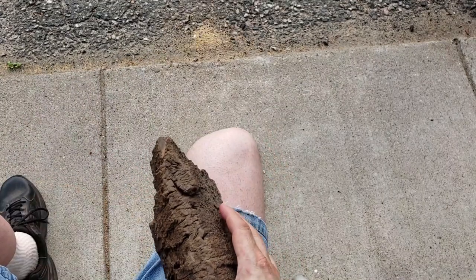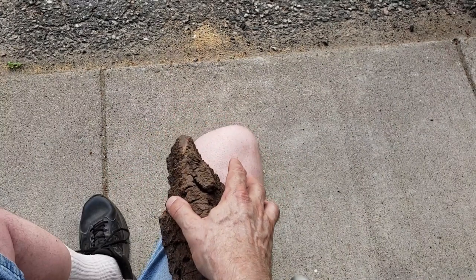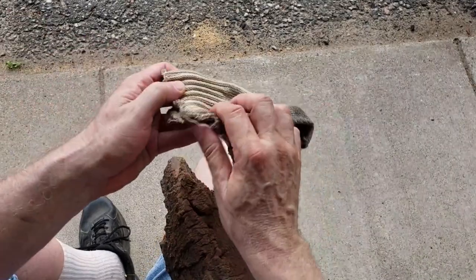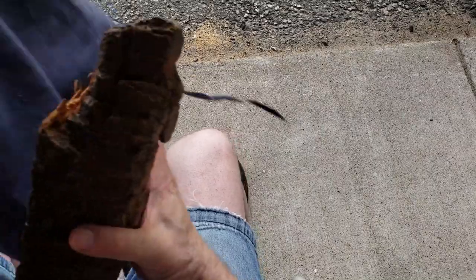I want to get my glove on — my crappy glove — because this is a very dirty piece of bark. I probably should have set myself up here before I got started, but there you are.